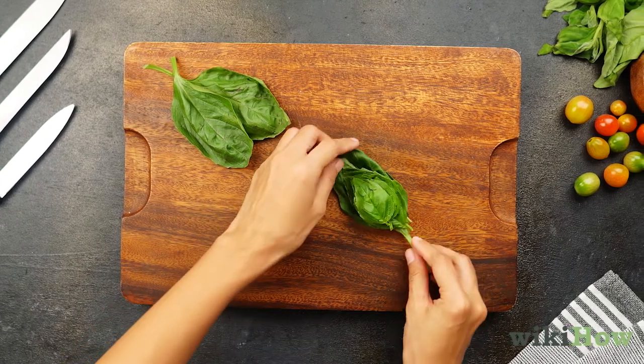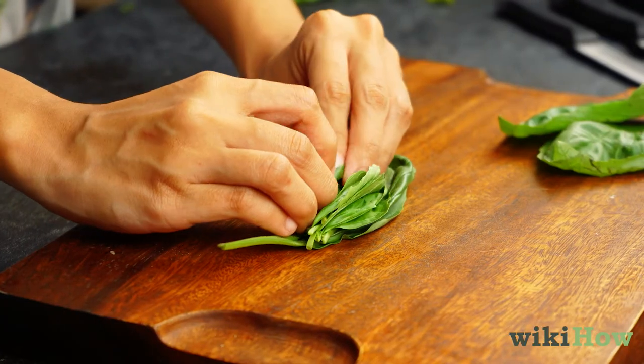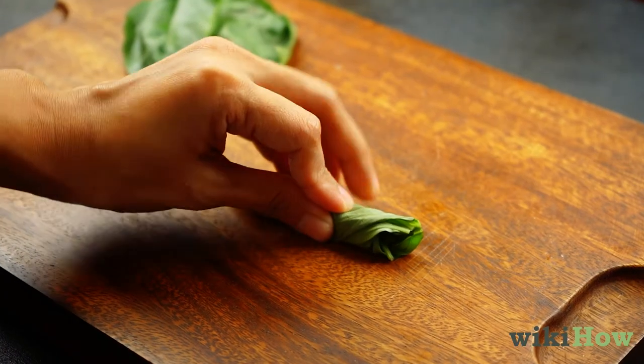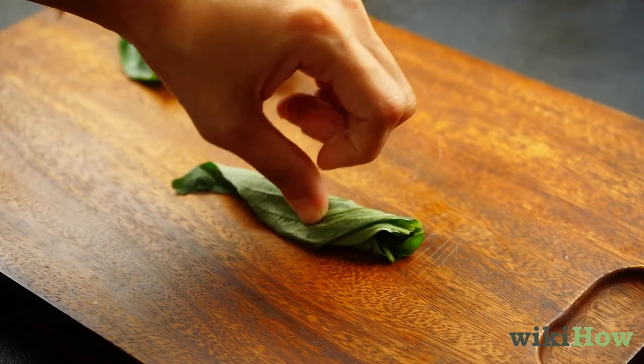Then, starting at one of the long sides of the pile, roll the leaves up like a cigar. Hold the rolled leaves in place with one hand with your fingertips curved under.